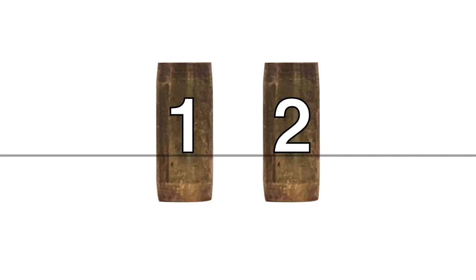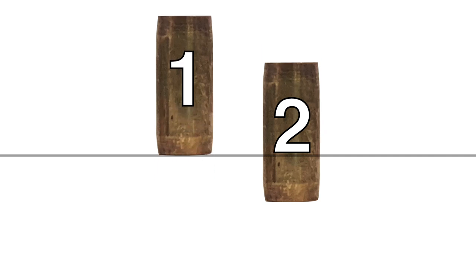In this two-pin example, let's assume that pin 1 binds first. It is lifted to shear, but it will not stay there. This is because as it's elevated towards the shear line, it will pass its tapered section and will no longer be the pin with the largest diameter at the shear line. At this point, driver 2 has a larger diameter at the shear line. This will cause driver 1 to partially fall back down below the shear line.